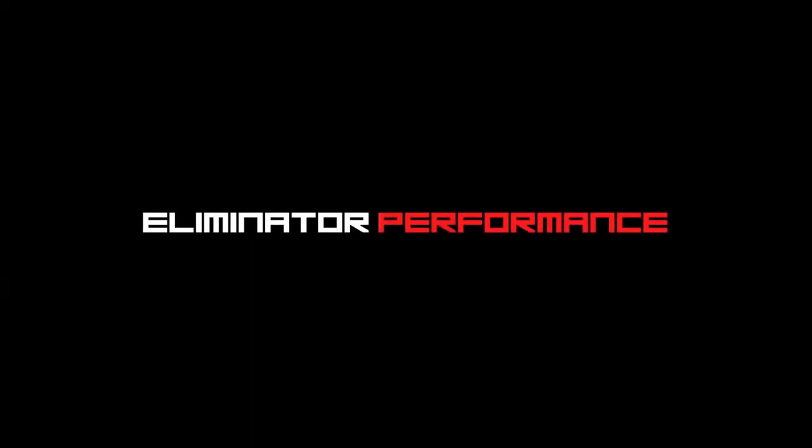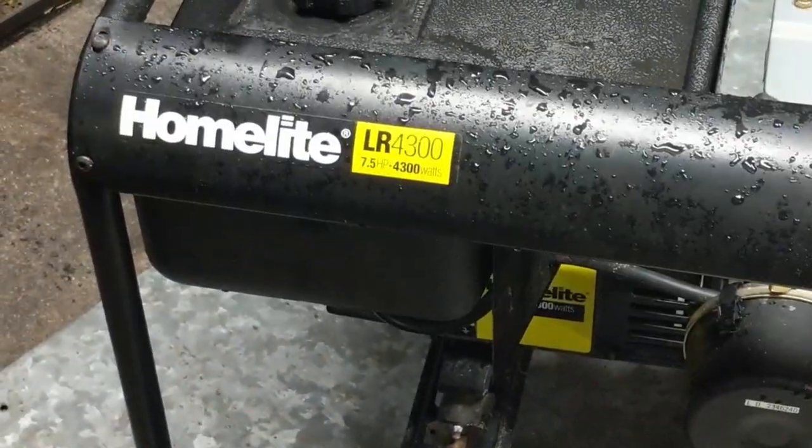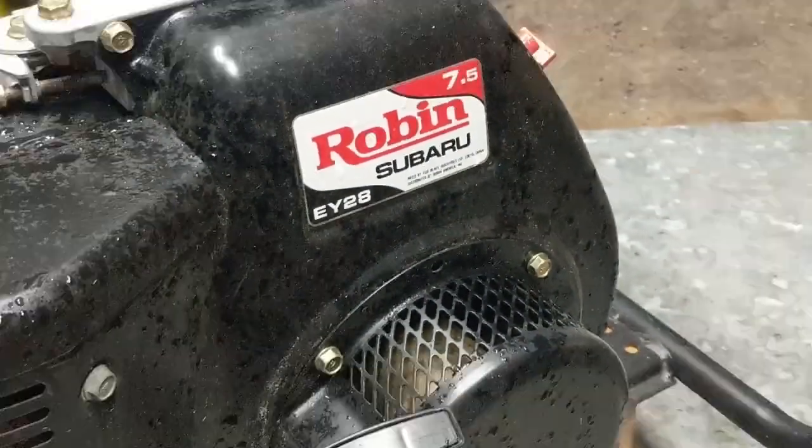Today we're going to be working on a HomeLite generator that has a Subaru engine on it. We have a HomeLite LR4300 — a 4300 watt generator with a 7.5 horsepower Robin Subaru EY28 engine on it.